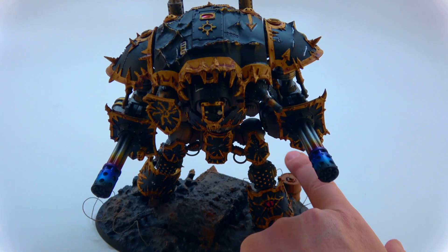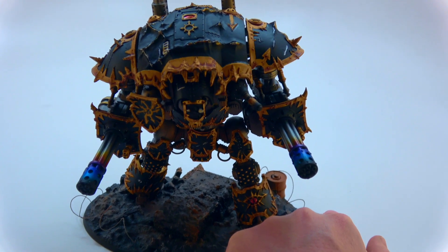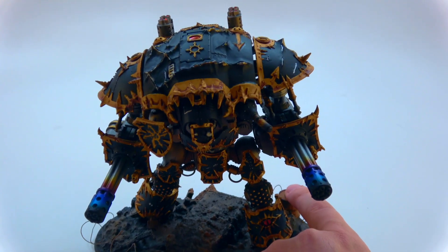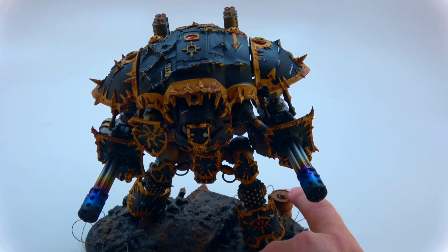Very loud, but it's a nice tactile feedback. Because you bring this to the table and you're like, oh, that's cool — that has LEDs in it. And then I was at Adepticon this year, and I basically walked around with this thing to show it off, because it was just that cool. And I just kept asking people, 'You think that's cool? Push the button.'